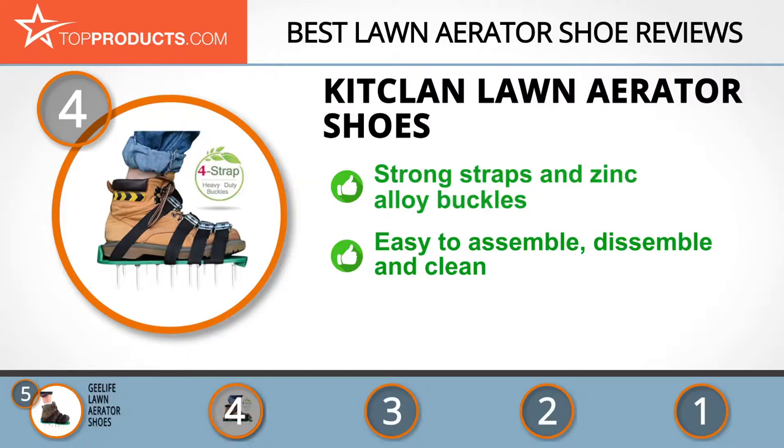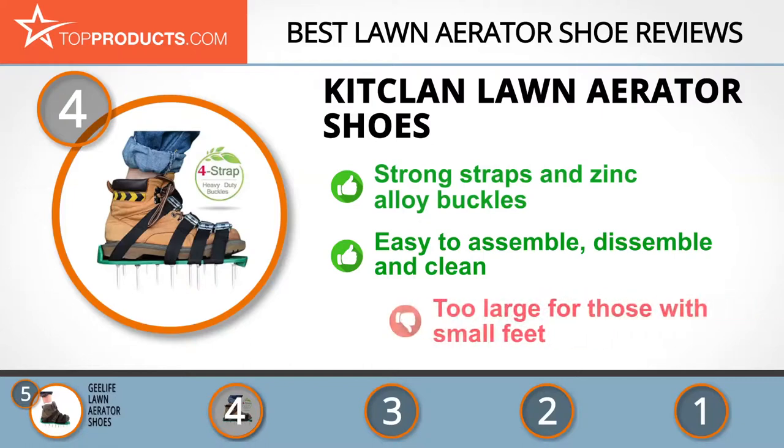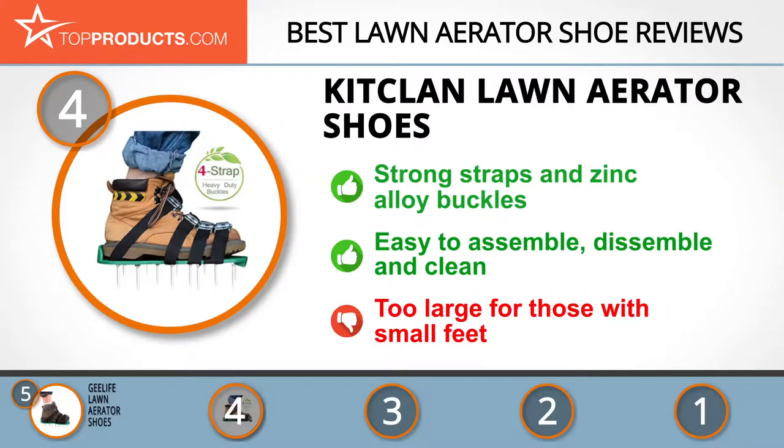The shoes are easy to assemble, and the best part is you can also easily disassemble them, which is especially helpful for cleaning. They may be a little too large for smaller feet, however.